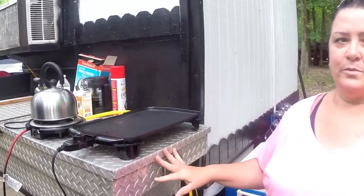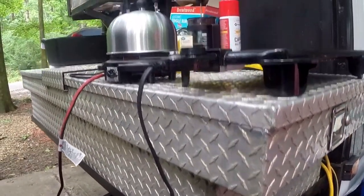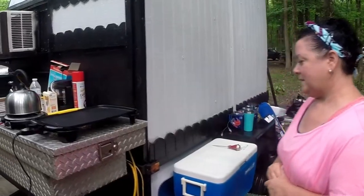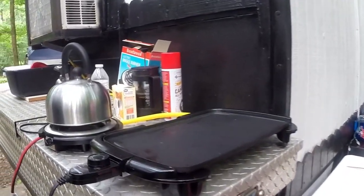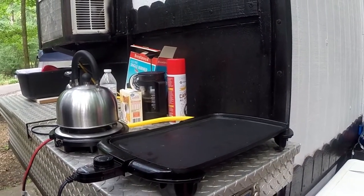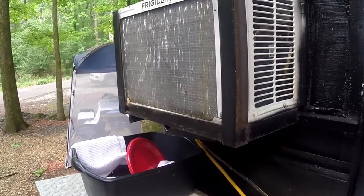My husband already had this toolbox, so I used it to store anything I might need, like tools, jacks, whatever. I see you cook right here. Yeah, that's where I cook. It's the perfect spot for it. And I see that you've got your air conditioner mounted up on angle iron — it's not going anywhere.